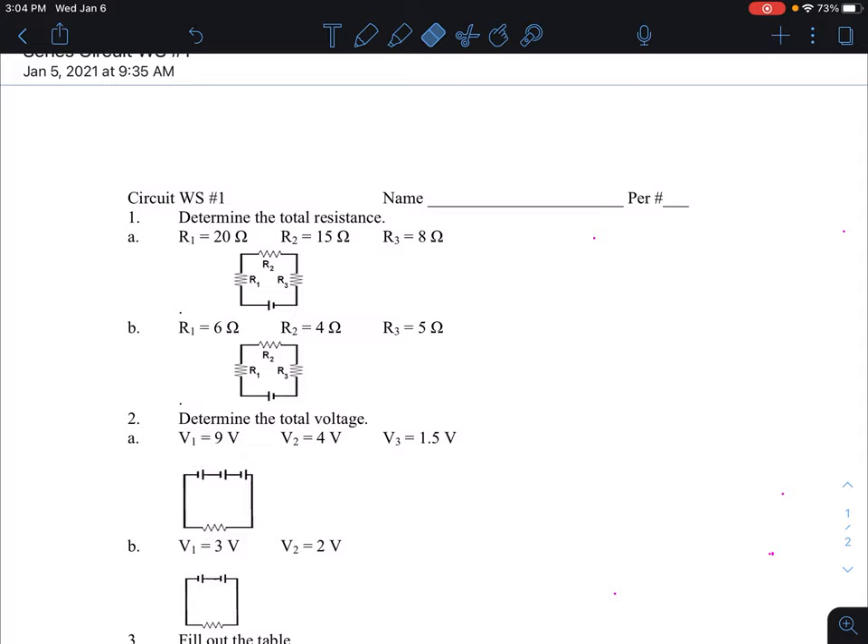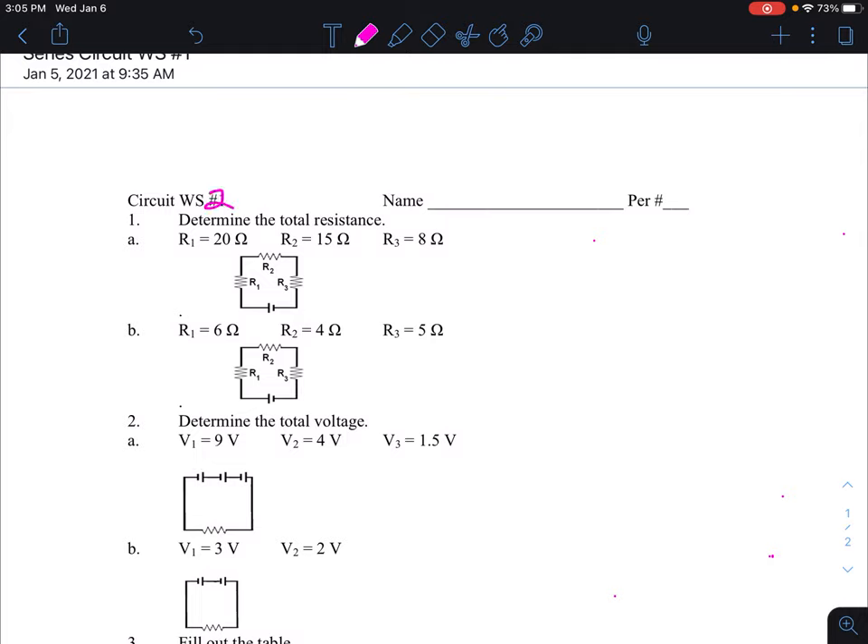This is a help video for answering the questions for the series circuit worksheet — this is actually worksheet number two. I'm going to do some of the problems to show you how to do them, then you can do the rest, fill them out, and submit them. This is for week number seven.